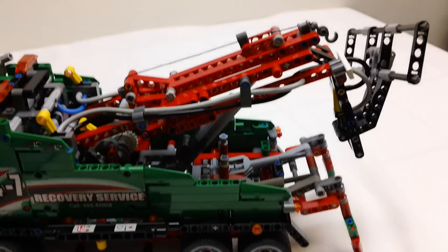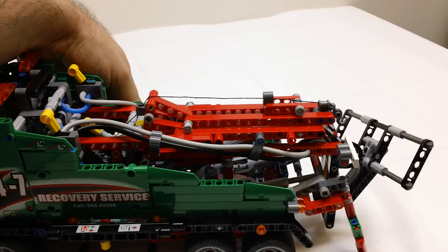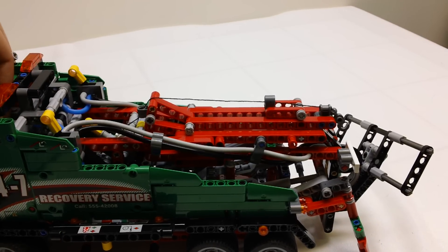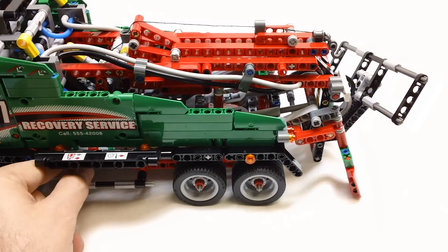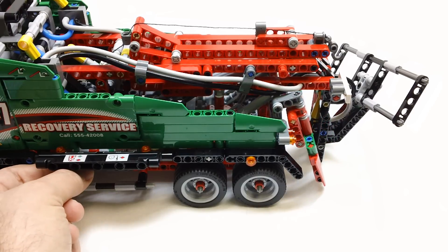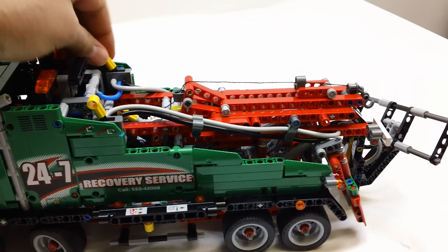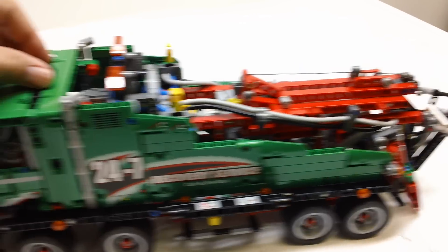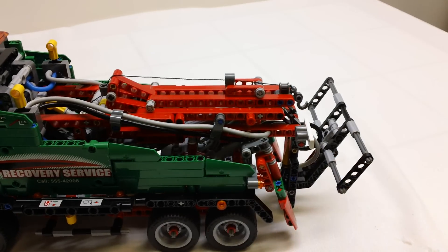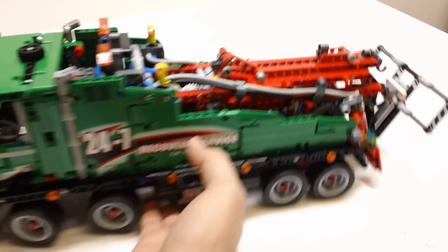We'll go ahead and lower the boom now. Then we've got to raise these outriggers back up. Alright, so that's it features-wise. If you had a small enough Technic car, you could hook it on here and this thing would actually be able to lift it — it has real play features as far as being able to tow around other LEGO Technic sets.